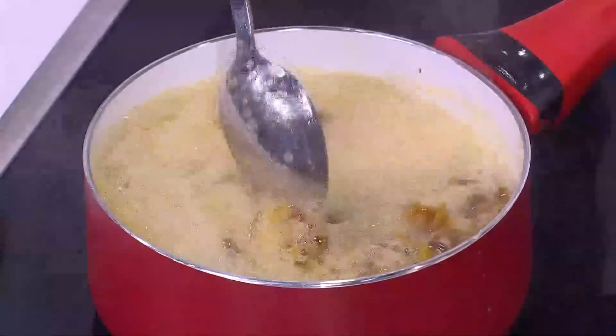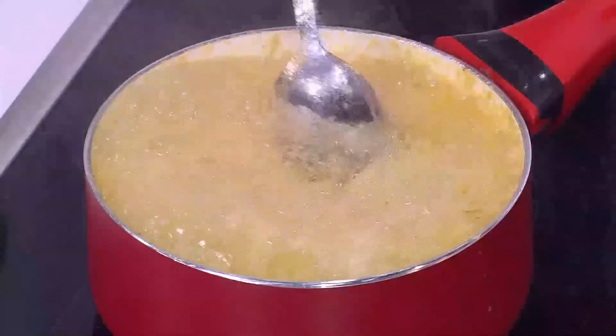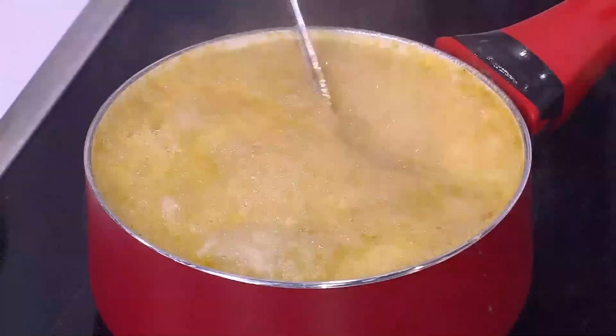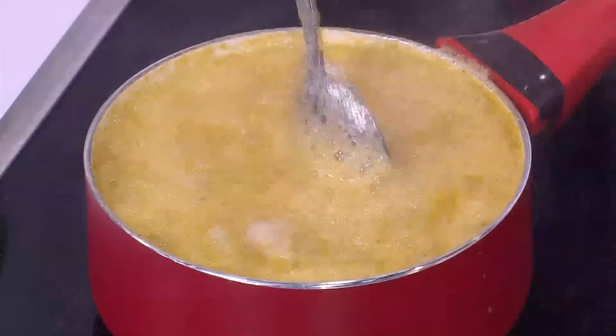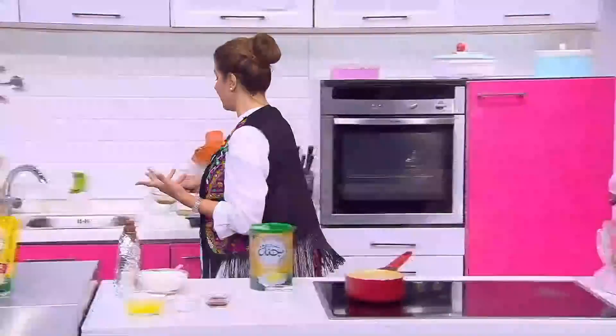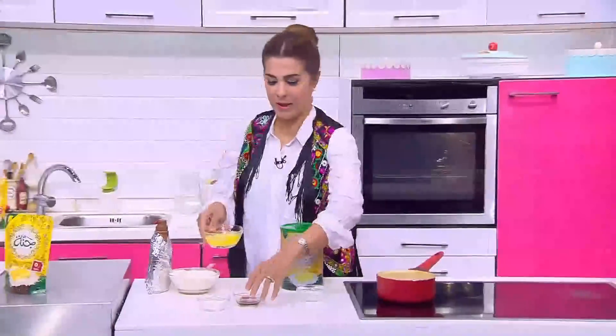هنقلبها وحتفور زيادة، هنقلبها وحتفضل تفور. نسيبها شوية لغاية ما التمر يتهرى شوية. عندنا ناخد بقى البيض والفانيليا.